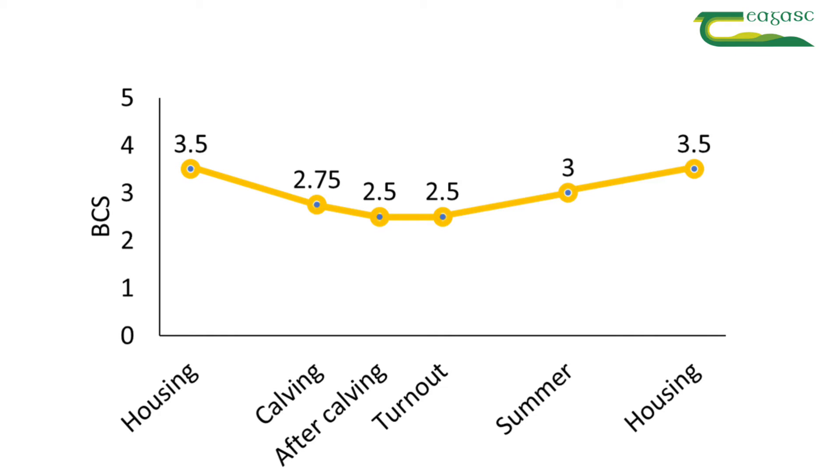To conclude, the important points to take away from body condition scoring is not just to do a visual assessment on them — get them into the race and handle every cow individually, take your time handling them, and that'll give you a very accurate indication of the body condition score of each animal. Thank you.